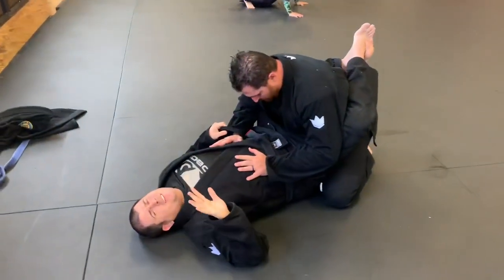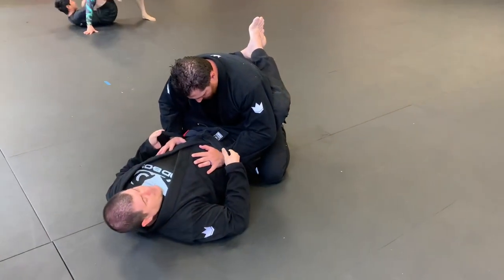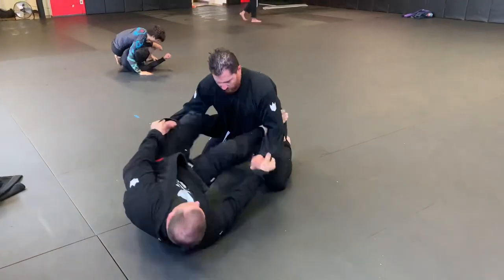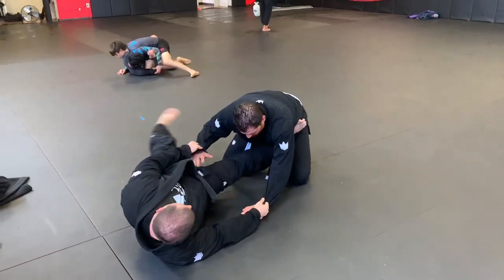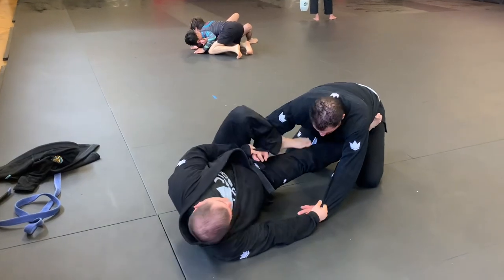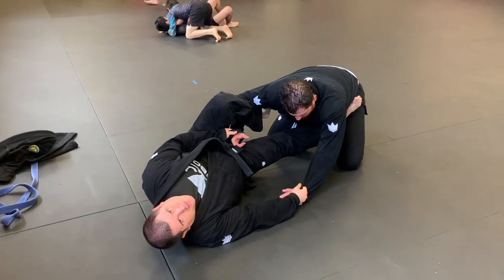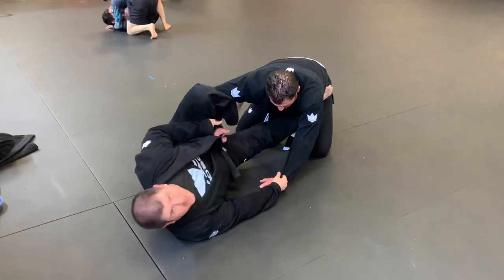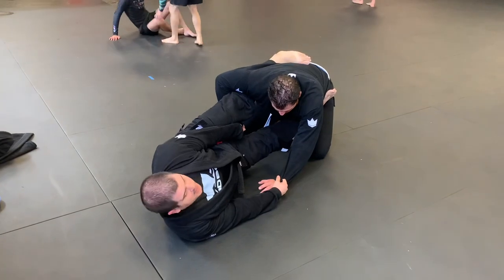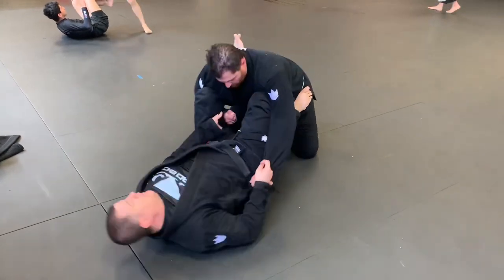Once you pull guard — pulling guard is for girls, always go for the takedown — but if you end up in guard: both hands on both sleeves, shins in controlling the arms, hip out. Once I hip out I can free this leg, and that's what's defending him from coming to side control. Then make a lasso. A lot of guys go shallow lasso — I don't like shallow lasso. There's stuff you can do from there but a lot of straight ankle locks come from shallow lasso. I like to go deep, almost in, and I take this foot and hook it along the back.